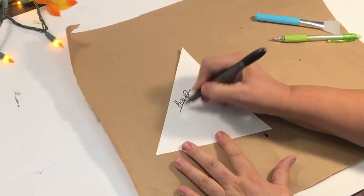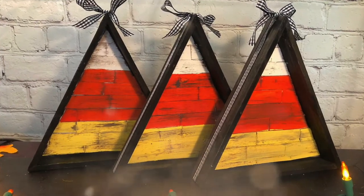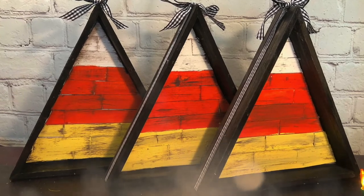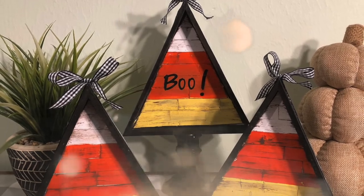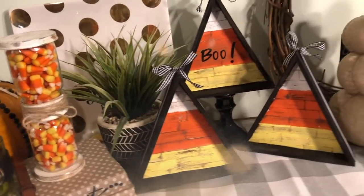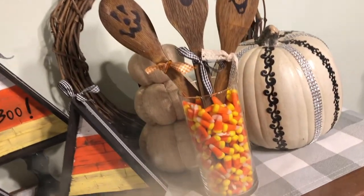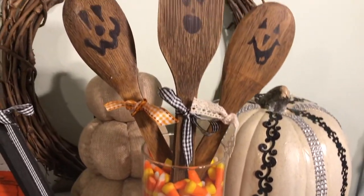Don't throw away your pattern — keep that. Put it in your file so you'll have it for next time. And now here's the finished product of our shiplap candy corn frames. Here it is with the candle holder I was telling you about, and then I added the words 'Boo' inside — just some letters from Dollar Tree that I stuck right on. So what do you think? Leave a comment down below. I love them — I think they're so cute. You can use all three together or just one.